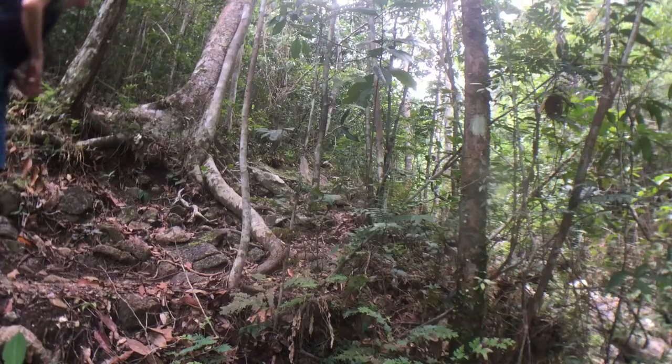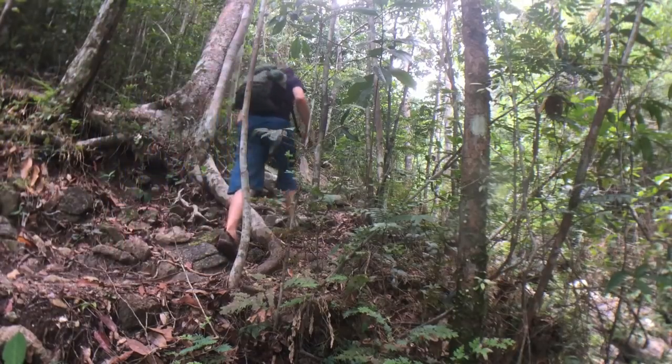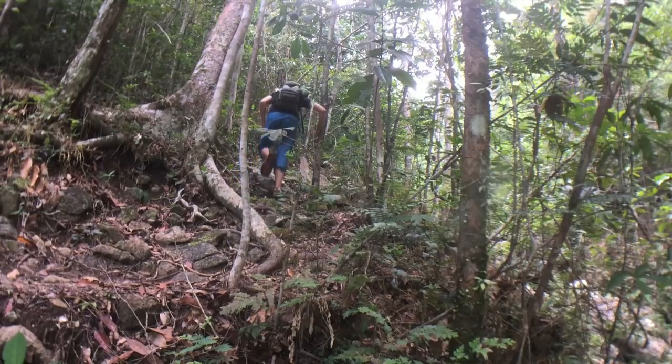Hey everybody, this is Joe here. I'm in Thansadek National Park here on Koh Phangan in Thailand, and I'm about to go on a little hike. There's a waterfall up this mountain, so I'm just gonna go check out the top of this mountain, maybe listen to some plants along the way.